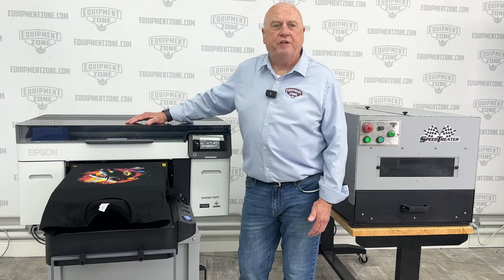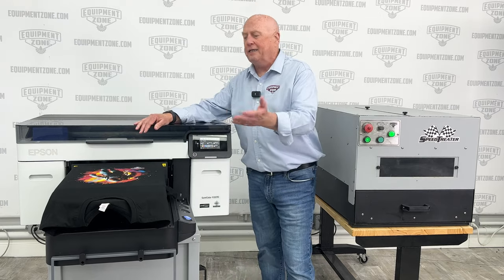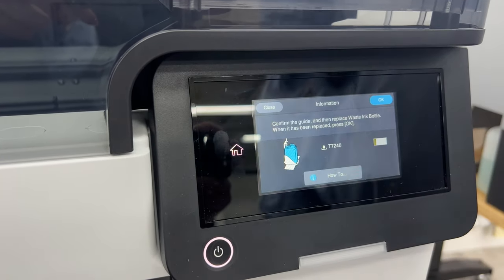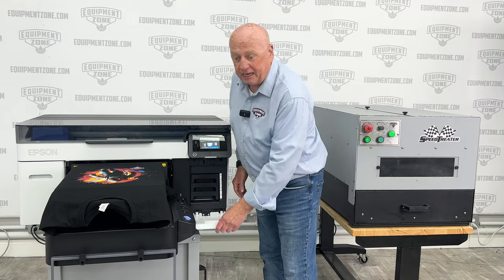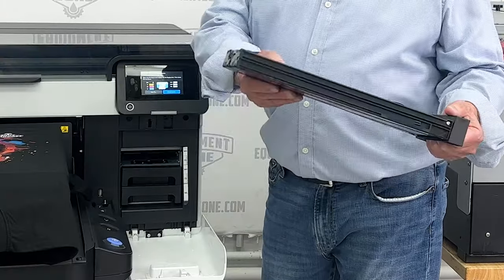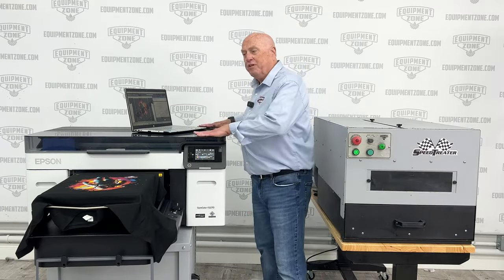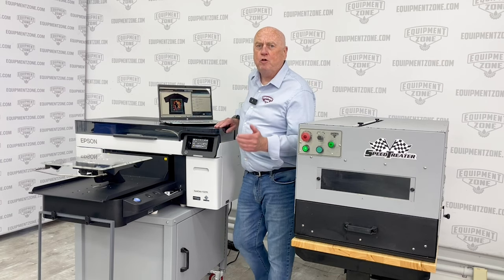The Epson F2270 has many new features, like automatic height adjustment — you could print a t-shirt, take it off, load a sweatshirt, hit print, and the machine will automatically adjust. It has a larger menu screen for easier viewing, and maintenance instructions are shown directly on screen. Also gone are the days of cartridges — replaced by a neat pack system holding 800 milliliters, up from 600 milliliters with the F2100. There's also a flat top so you can place your computer or a stack of shirts on top. The F2270 comes with the new Garment Creator 2 software.